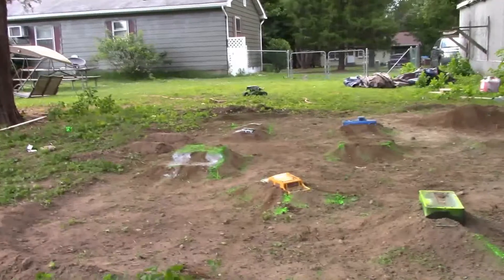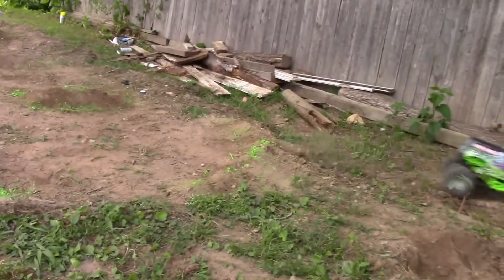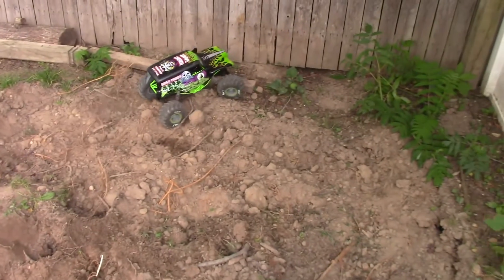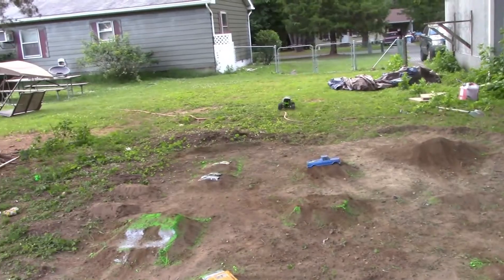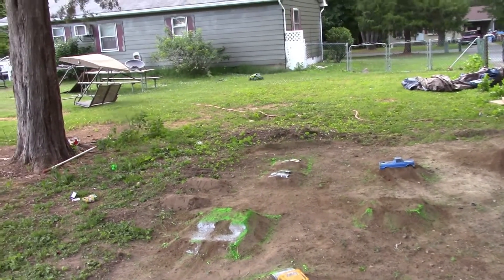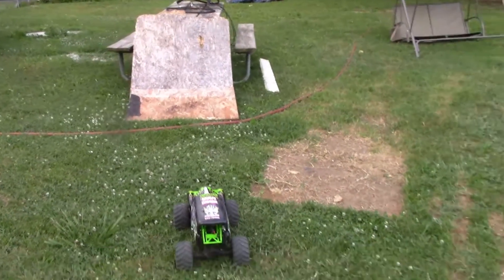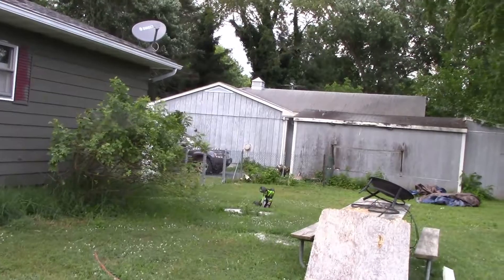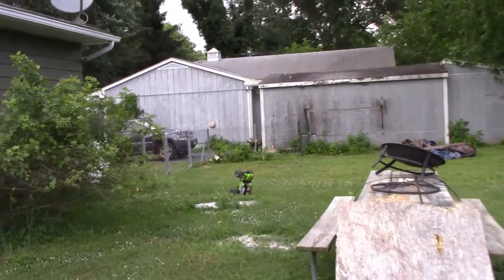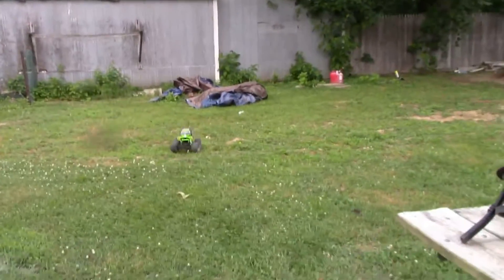Looks like it's getting cloudy out here and it might rain on me again. Sorry, we got sidetracked for a minute. That's what I'm talking about — good stuff. I love the way it lays it down when it's back like that, too, because a digger does that.